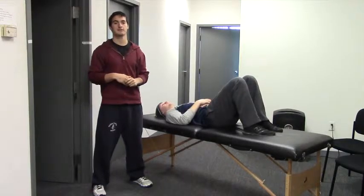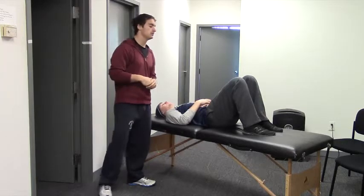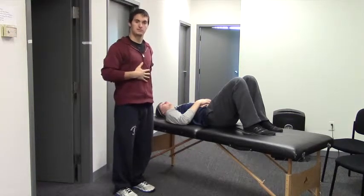These are supine rhythmic stabilizations in three positions. Peter's lying on his back on the table. We want to make sure his legs are bent so his feet are flat on the table — that's going to take him out of his pattern of being a little bit stuck in extension.